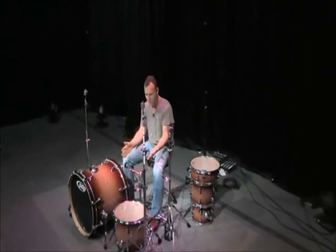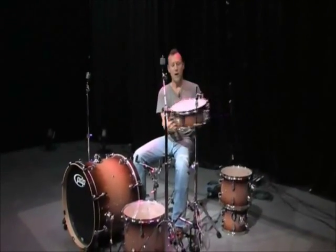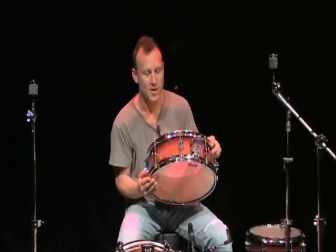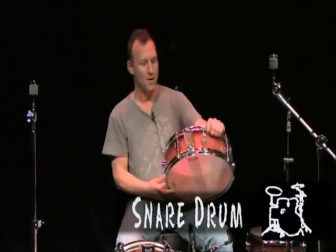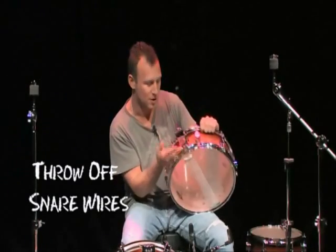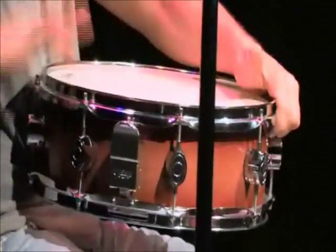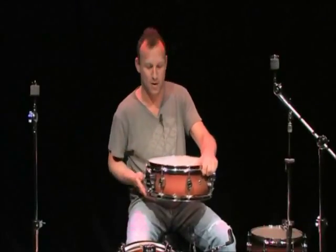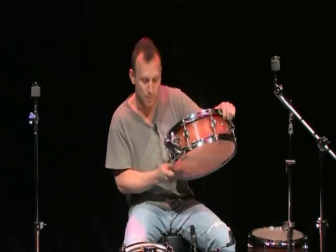Hi, I'm Stephen Perkins, and welcome to Drum Set 101. First chapter: the anatomy of a drum set — the drums and the hardware. Let's get started. Right here is the snare drum. This is the heart of the drum set, the drum that I started on. When you have a snare drum, you have a throw-off and snare wires. When you put the wires on, you get the buzz — that's the snare sound. Take the wires off and it's more of a tom-tom or timbali snare drum.